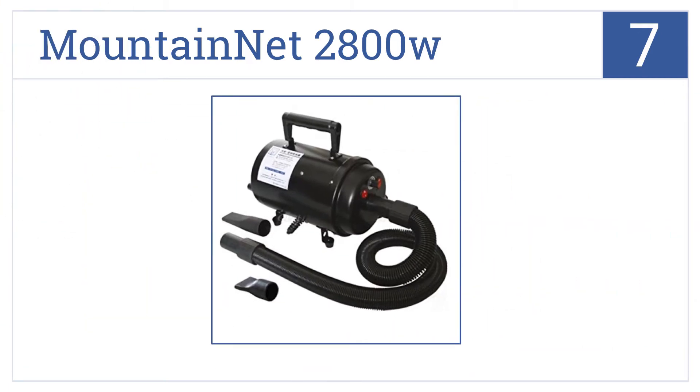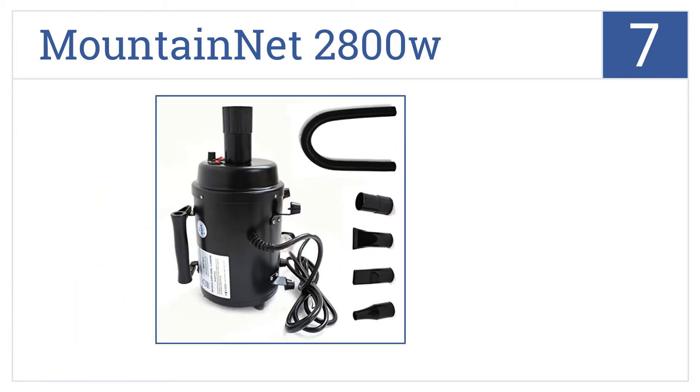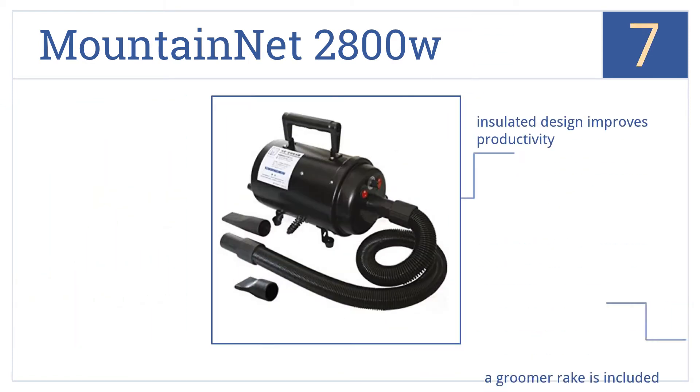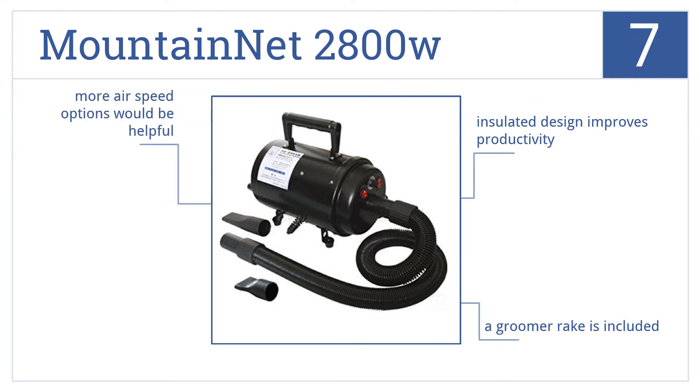At number 7, offering two-stage filtration and a puncture-resistant hose, the Mountain Net 2800W gets the job done by delivering high air volume without damaging a dog's coat. Its insulated design improves productivity and it includes a groomer rake, but more air speed options would be helpful.